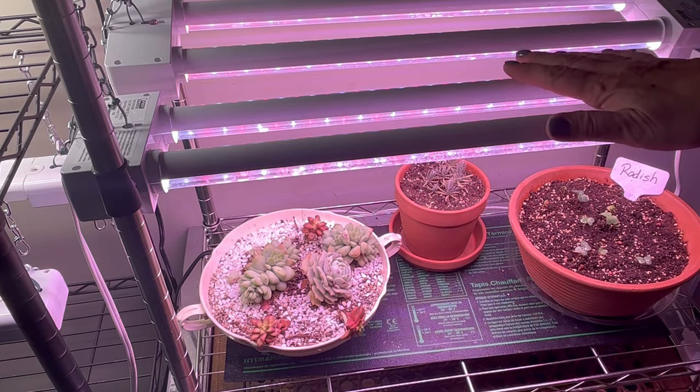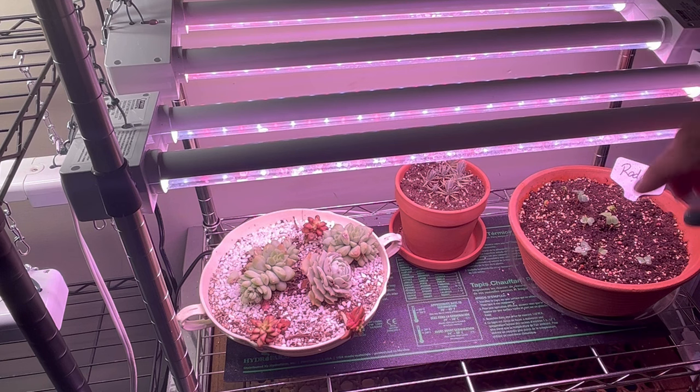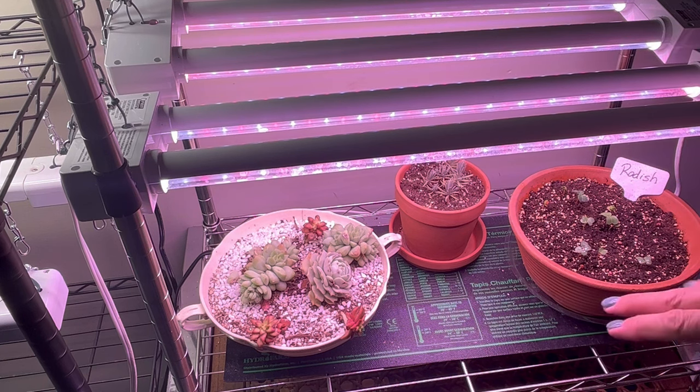These grow lights work great also for seed starting in the spring. If you are one who likes to start your tomatoes, peppers, whatever, flower seedlings, these work great for that as well.